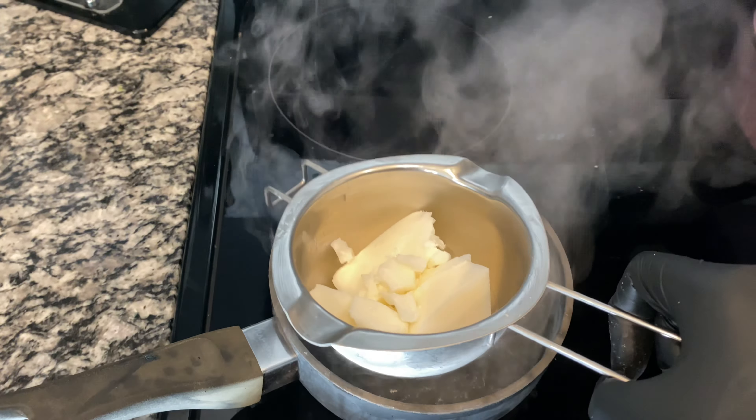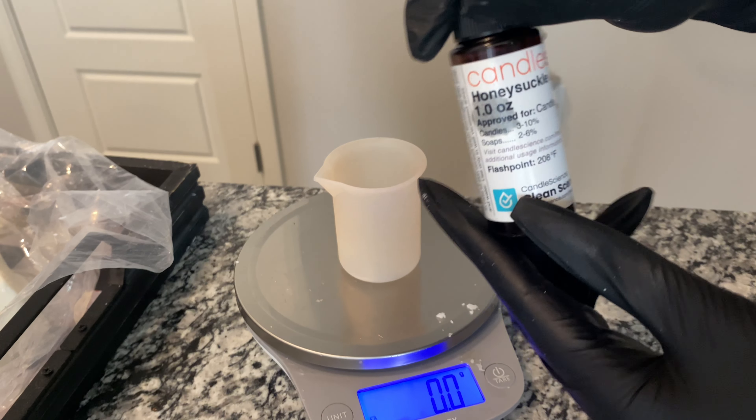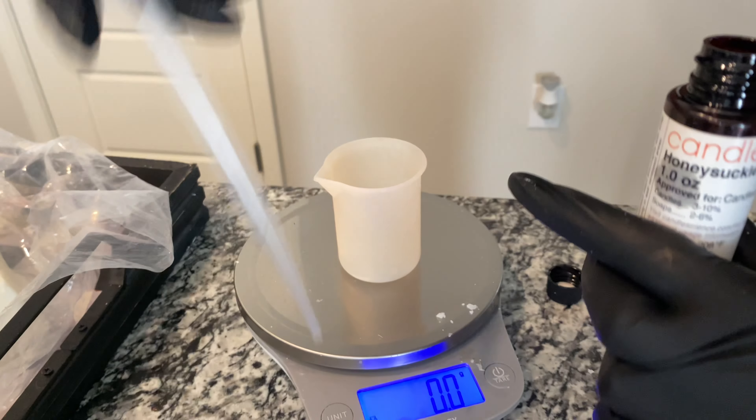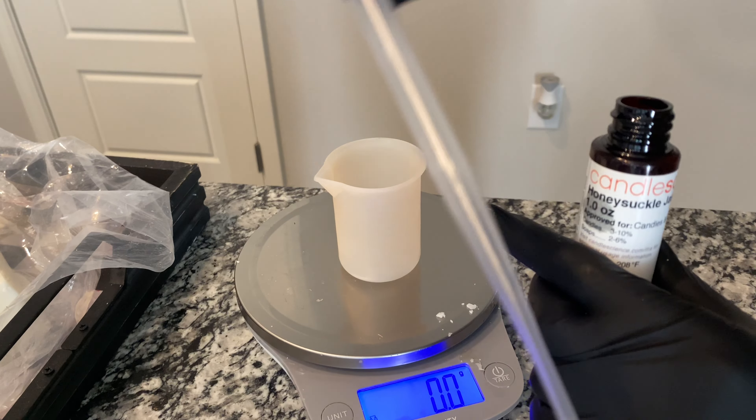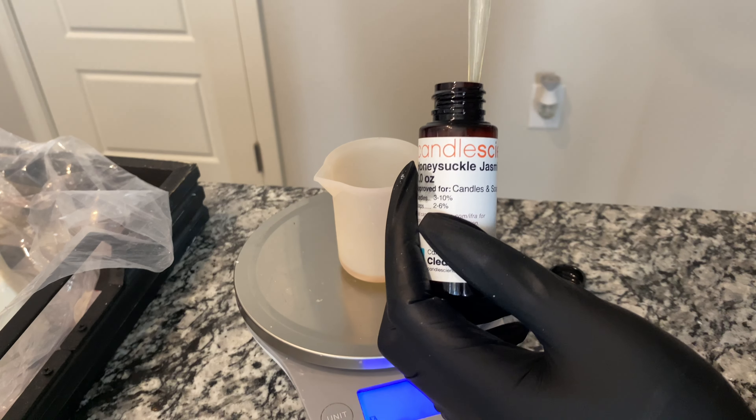Next we're going to measure out the fragrance oil. We're using the Honeysuckle Jasmine by Candle Science, and at 10% I need 7.3 grams. I'm going to use this little pipette to transfer the fragrance oil — you can pour it, but I always make a mess. I got 7.4 grams, which is fine, just a little bit over. We may lose some anyway.